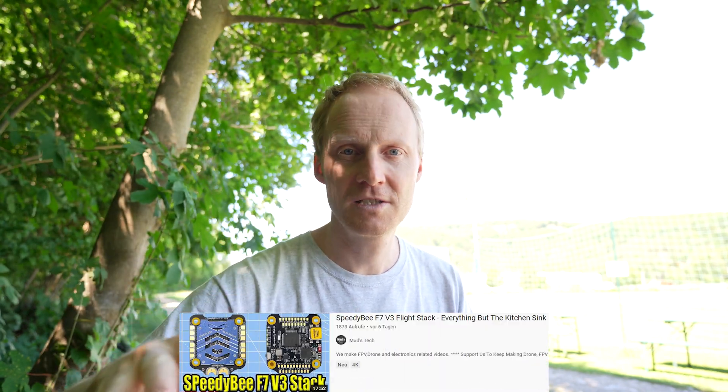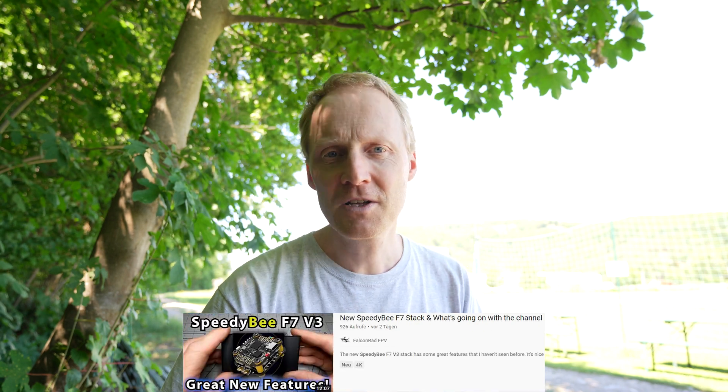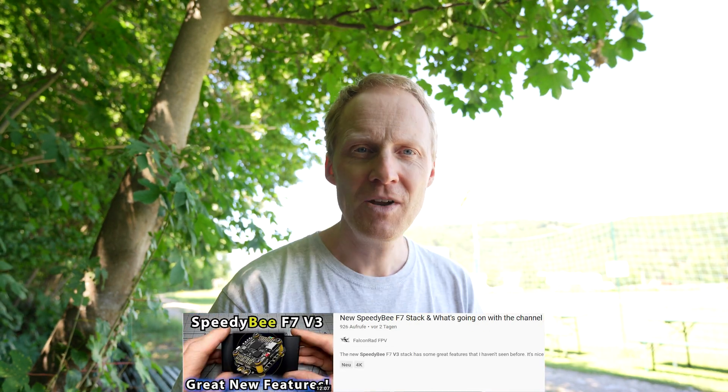I'll run very quickly through the specs. If you want an extensive video on the specs and what this thing can do, check out Madstack's review — it's quite thorough. I've also watched Falconrad. I'm just your average guy who is not very good at soldering and who likes the plug-and-play style of this thing.